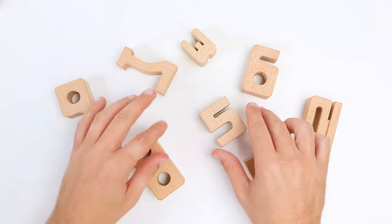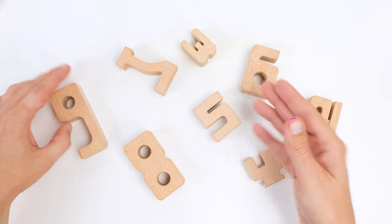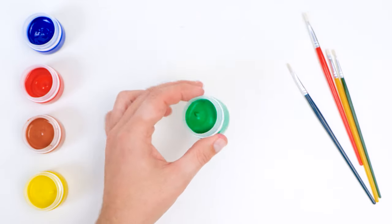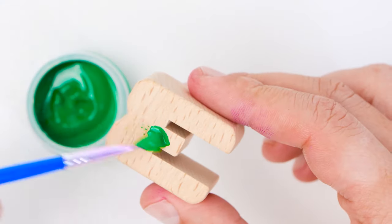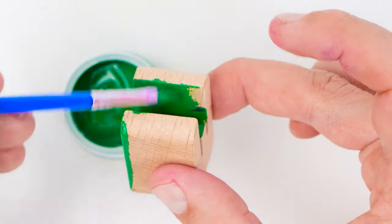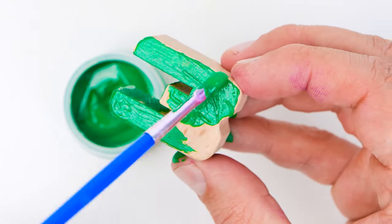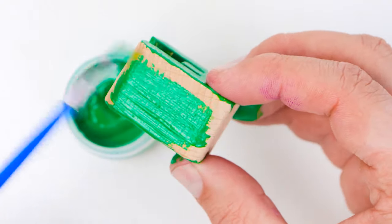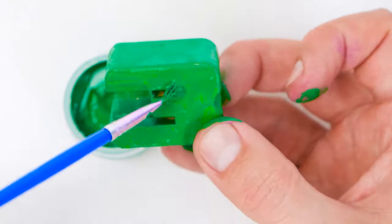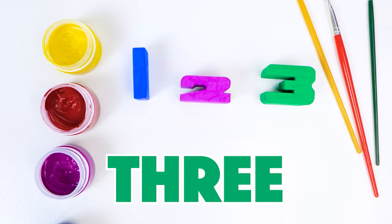Now we need the number three. No, that's a five. And this is a nine. That's not right. Do you see it, friends? Yes. Here's the number three. We found it. Green is perfect — it reminds me of leaves and grass. Here I go, but I won't go slow. A nice green three. And three comes after two. See? One, two, three.